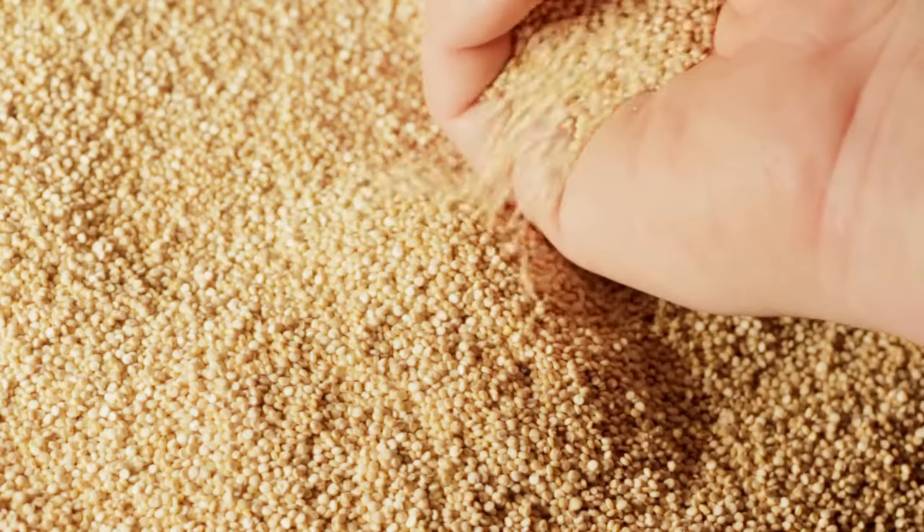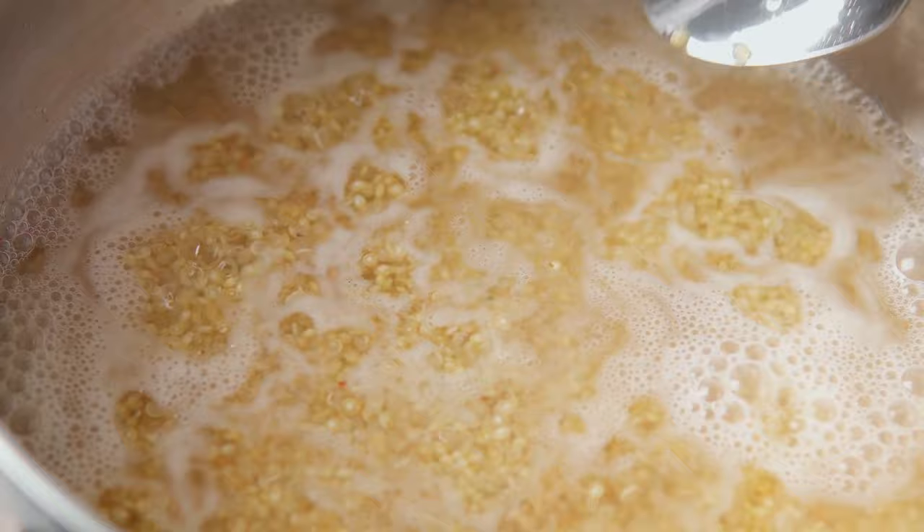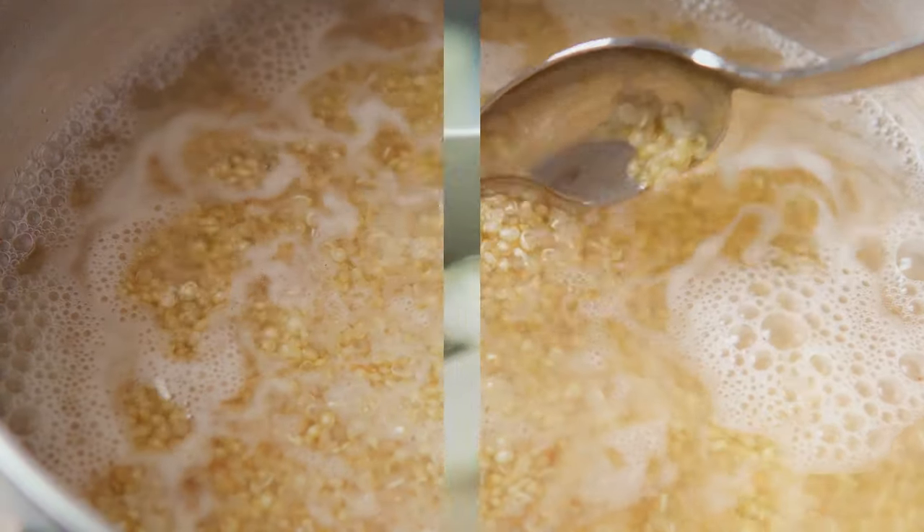It's crucial to adhere to the package's cooking instructions to ensure the quinoa cooks perfectly. After about 12 minutes, our quinoa should be fluffy and ready.